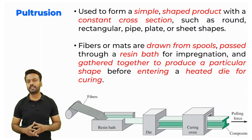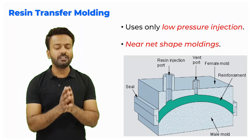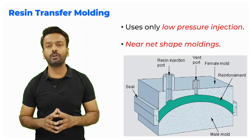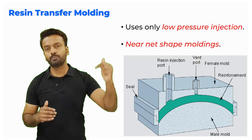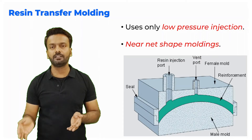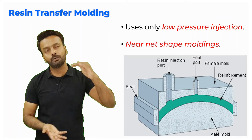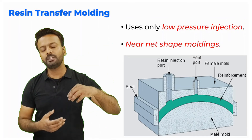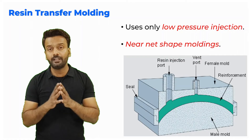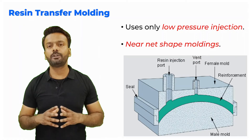The next technique is resin transfer molding. We have a mold with an upper half and a lower half; inside there is a mold cavity with different ports to pour in the resin. Before closing the mold, you put in the mats which are the reinforcement inside the composite material. Then you close the mold from the top and pour the resin — like injection molding, you are injecting the resin and getting a near net shape component.